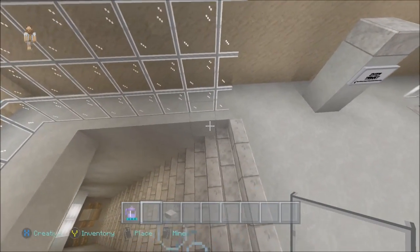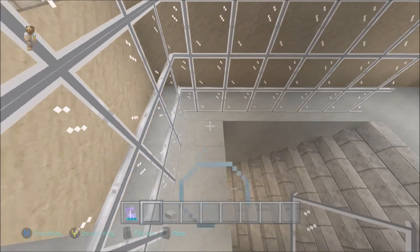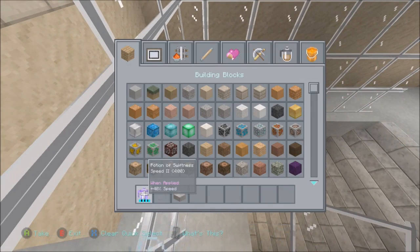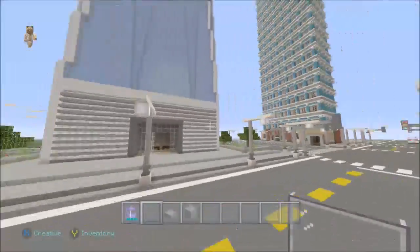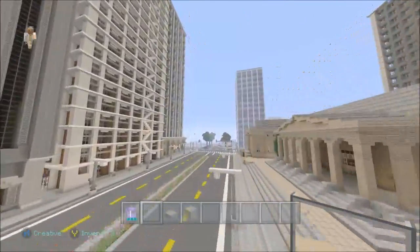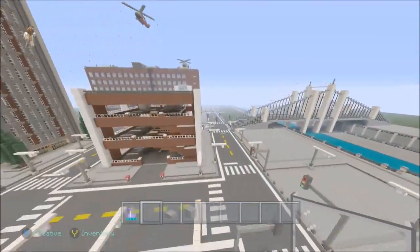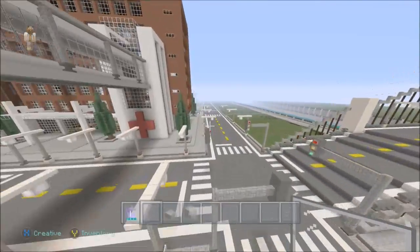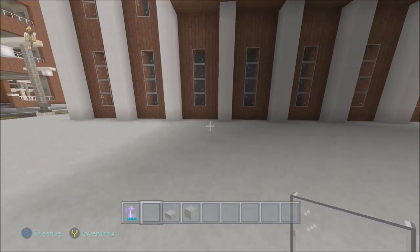So counting it out — one, two, three, four, five, six, seven, eight — there are seven blocks open, and it's six wide. So the overall space is eight by six and the opening is seven by four. I'll just have to plan this out and figure out where I want everything.